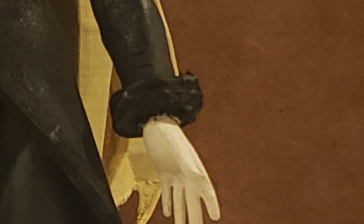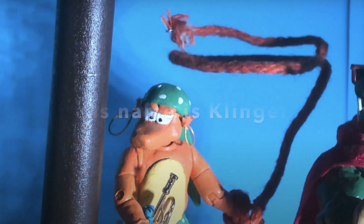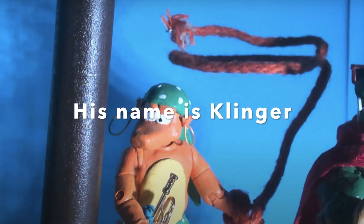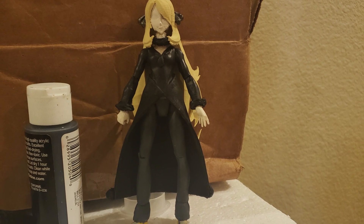If you recall Episode 4 of my stop motion, one of the crocodile characters swung around with a rope that had a wire inside it — that's pretty much how I did the fur rings. I just took that rope and wrapped it around Cynthia's wrists.